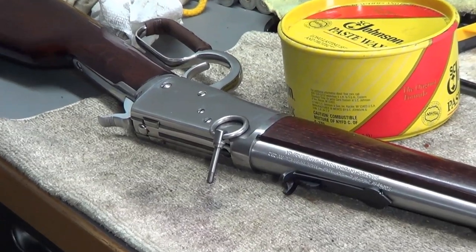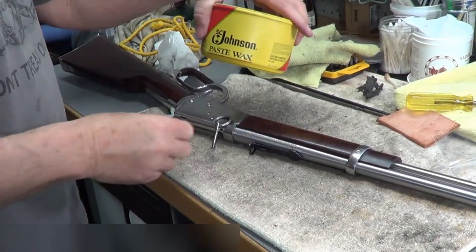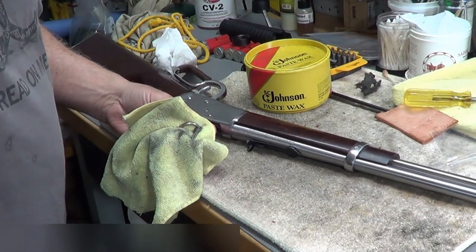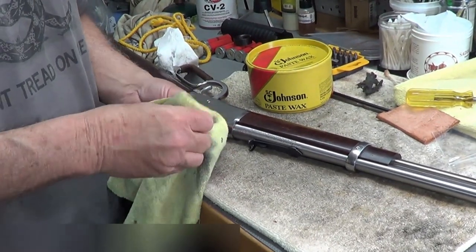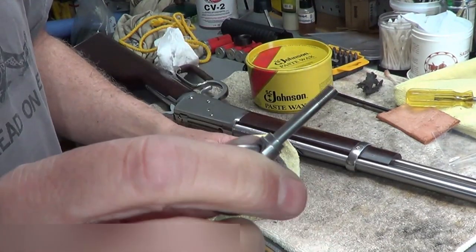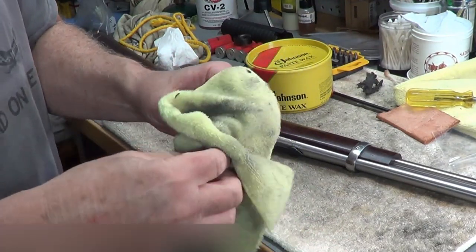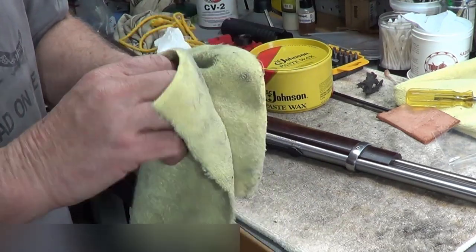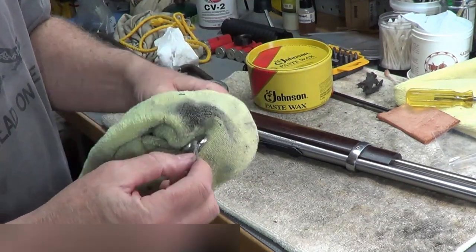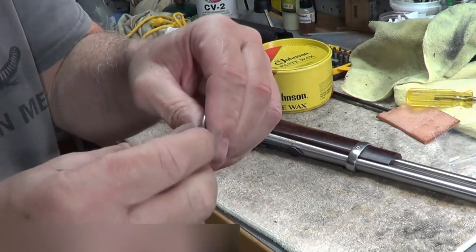Now I'm going to put a little wax on it before I put it in there. So that's after — I put some paste wax on there. This is just Johnson's paste wax. I'm going to wipe this off here. I just basically put a little coat of wax on it. Wax I found is very, very good to prevent rust, so I put it all on here.